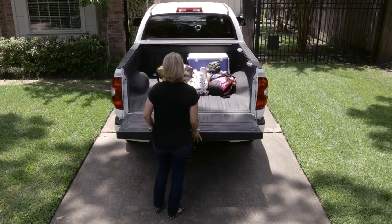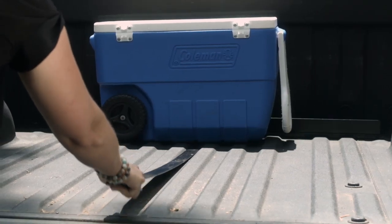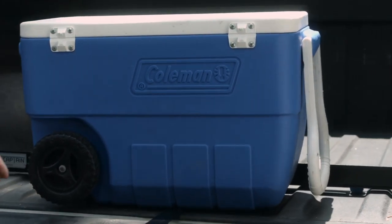The Cargo Captain allows a variety of people to be able to really utilize their truck bed. It allows me to be able to unload cargo I could probably never unload otherwise — pull it, and it's literally right there at the edge of the tailgate.